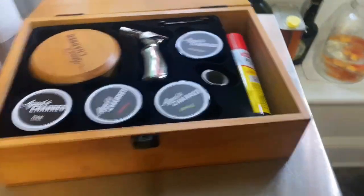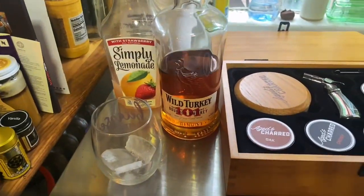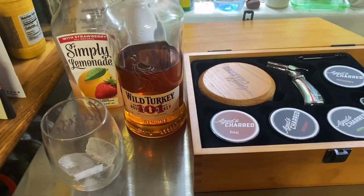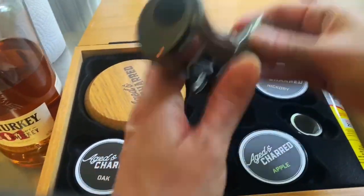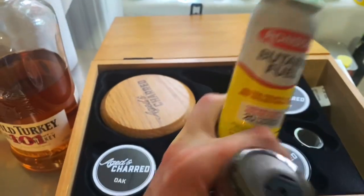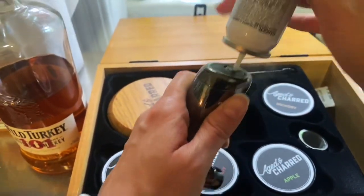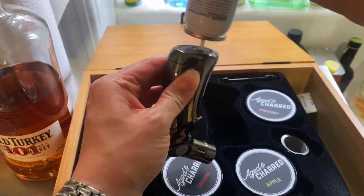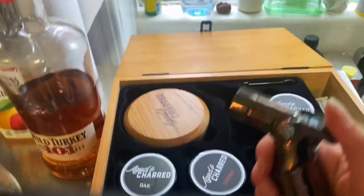So I'm just going to show you how I do a much simpler version — a homemade whiskey sour with some smoky tones. First thing you have to do is fill up your butane fuel here. It's very easy, you just push this in, and I think we're ready to go.